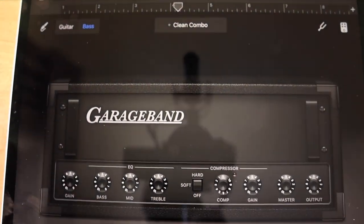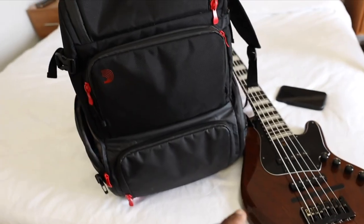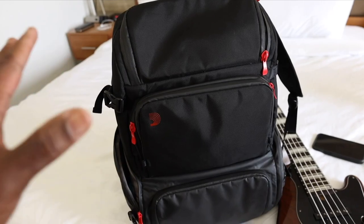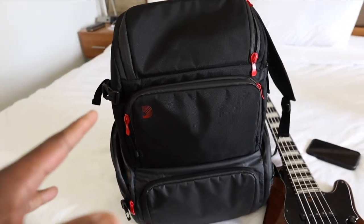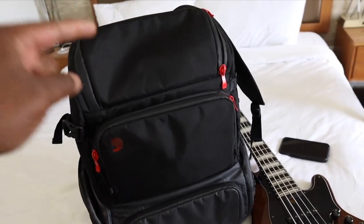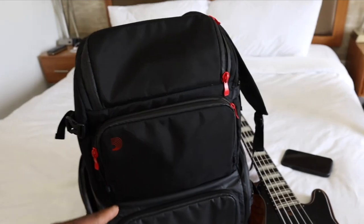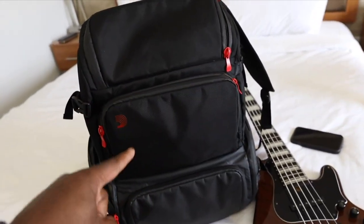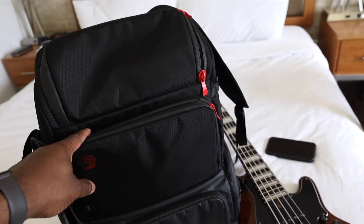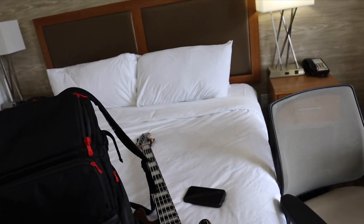Almost forgot — everything I just showed you, minus the bass, fits in this bag right here. This is one of the best bags I've ever had to travel with. I'm in Savannah, Georgia right now, I have a gig tonight, and I had clothes, the interface, iPad, my laptop, and this big camera all in this bag. The link is in the description — best bag ever.